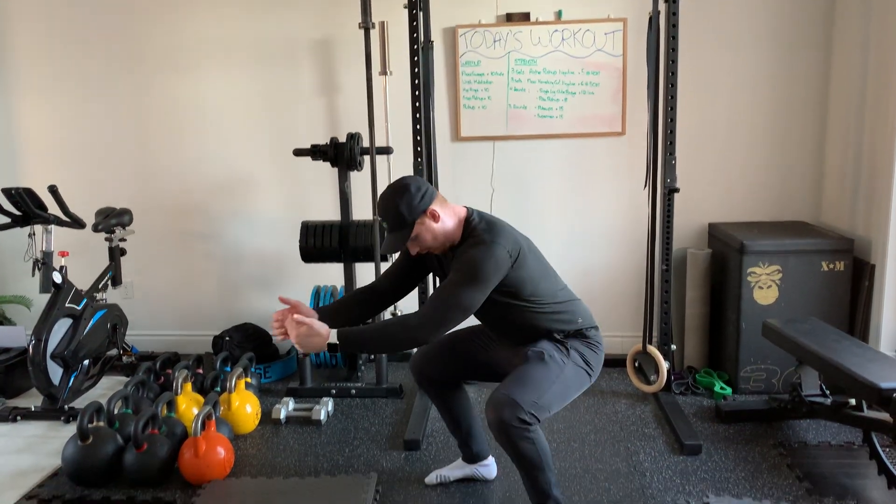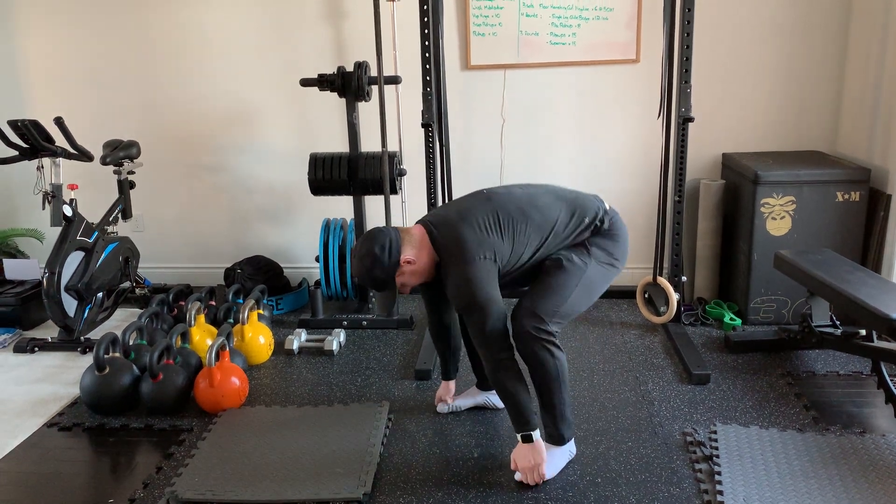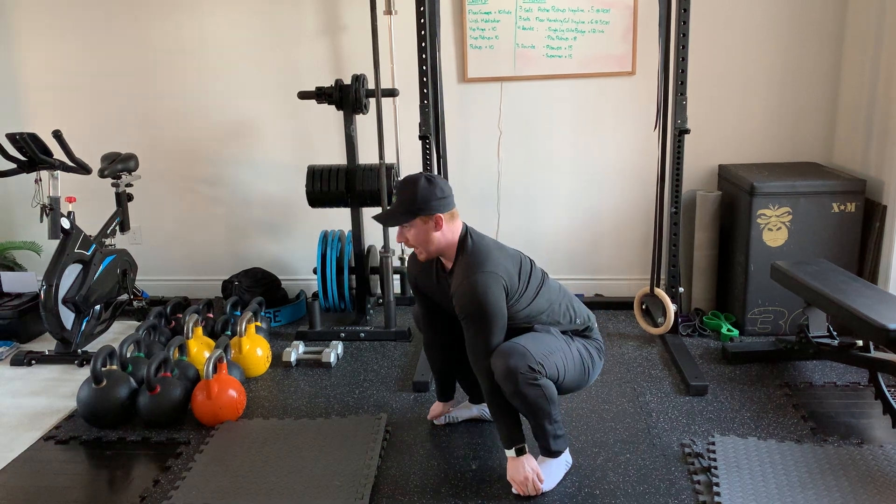You're going to squat all the way down to whatever your depth is, grab your toes, stick your butt up in the air, feel a nice stretch in your hamstrings, then pull back into your squat.